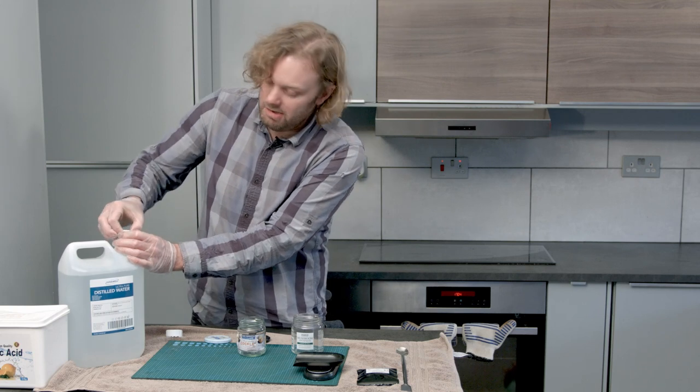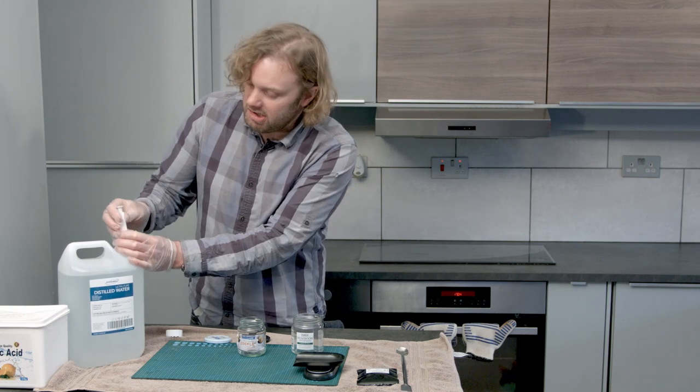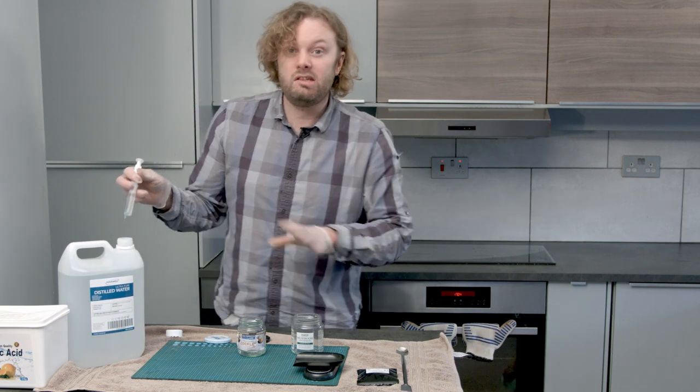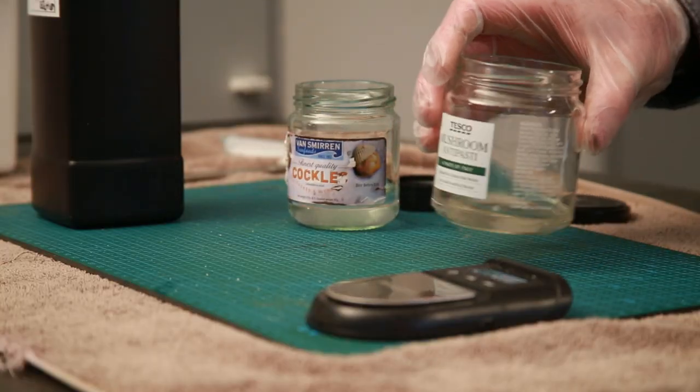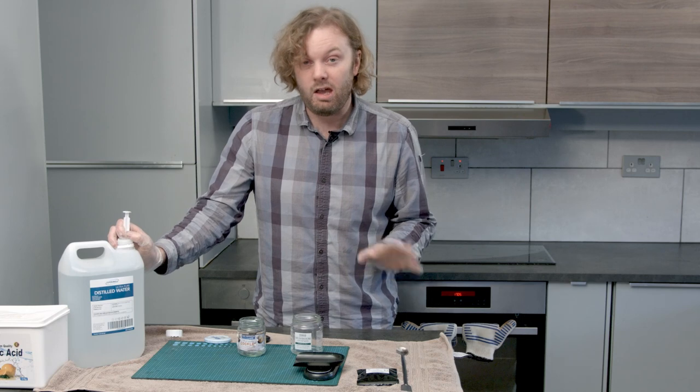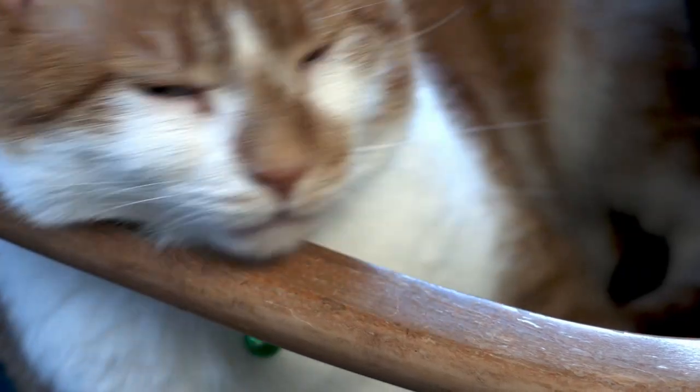Silver nitrate is an extremely slippery customer — whatever it touches it will turn a deep reddish-brown and eventually black. It can stain your fingers, your clothes, furniture, anything. I mean, I'm not kidding. My cat used to be white.